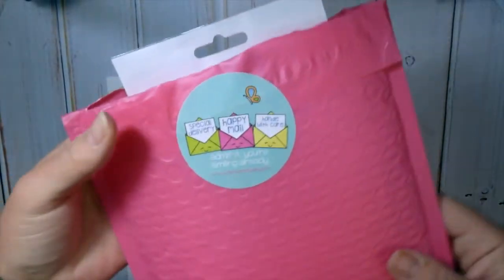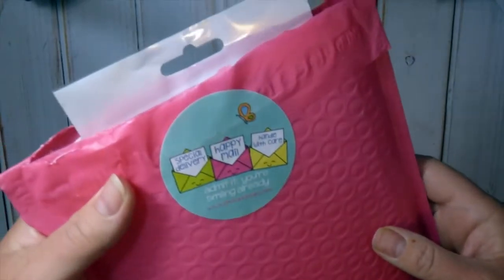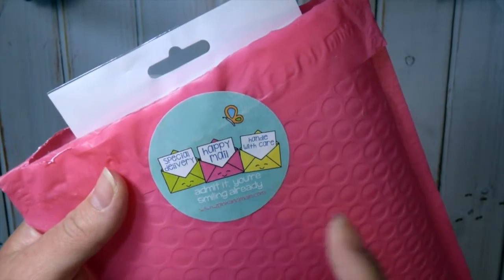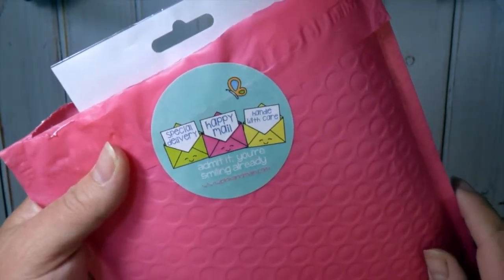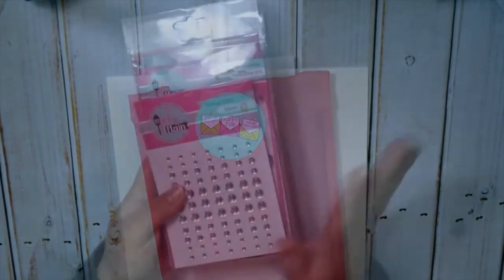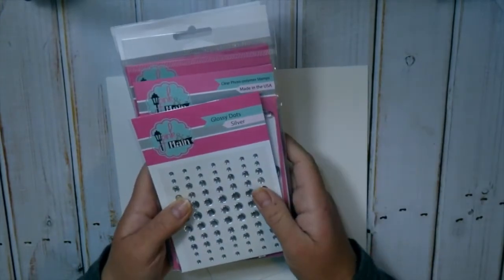I just had to show you this packaging though — it came in this really cute pink bubble mailer with a sticker on the back that says 'Admit it, you're smiling already.' The company is Pink and Maine, and Michelle contacted me and asked if I wanted to try some of their stamps out.